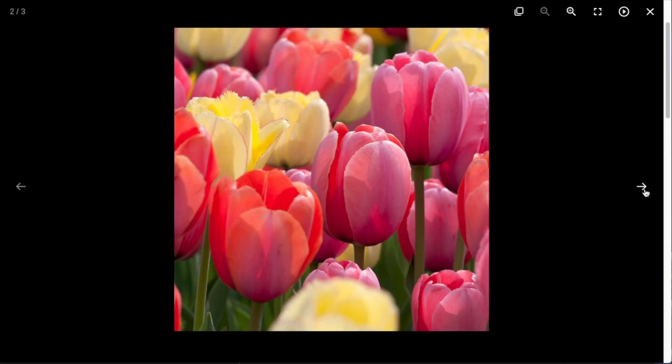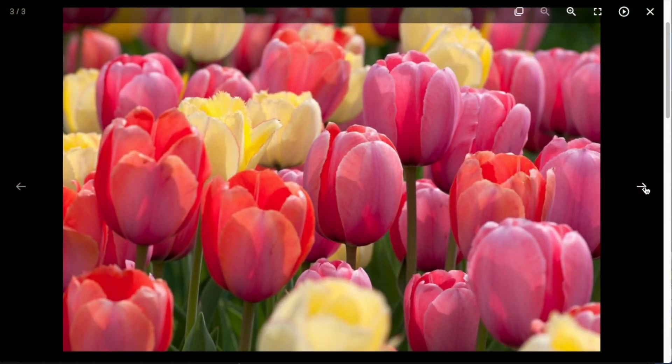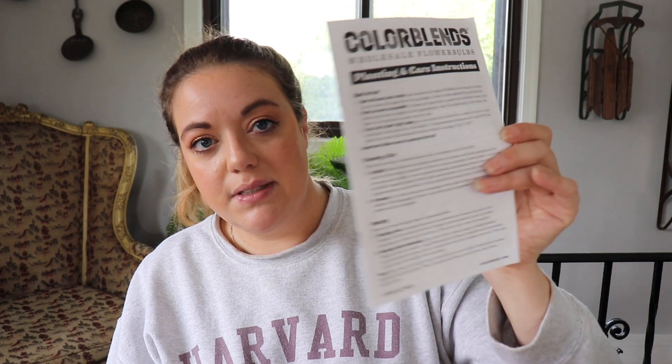This is the one that I'm really excited about — these are the Sorbetto tulips. This is kind of what inspired me to do this whole area. These Sorbetto tulips are pink, apricot, and soft yellow. They bloom mid spring. Height is 24 to 26 inches. Plant them four inches apart and five inches deep. And I got a hundred of these! They give you a little planting and care instruction guide, which is really nice.